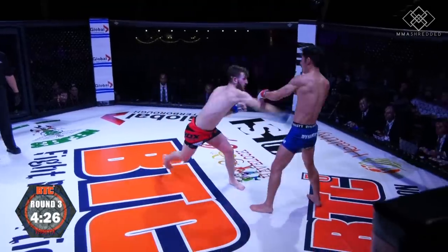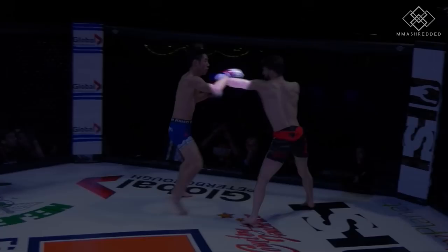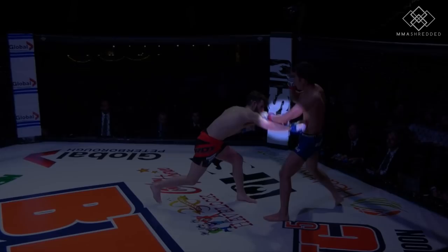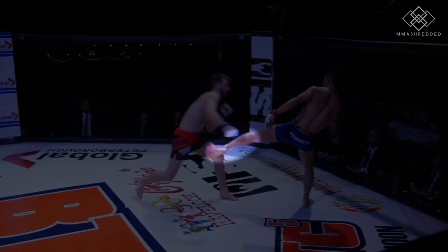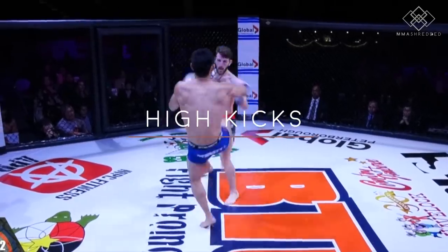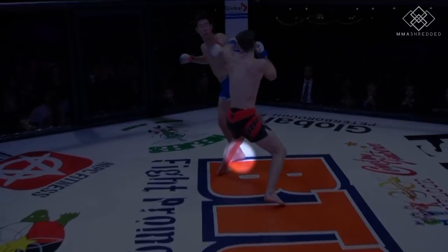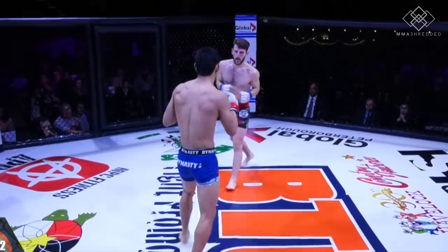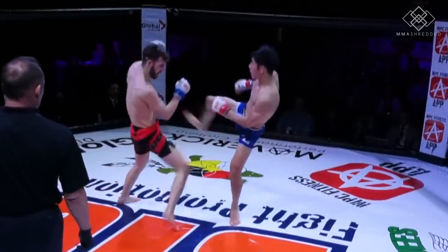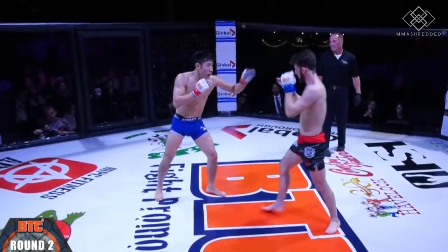After going low so many times, it's a good idea to go high. Here is a step into the left high kick, a rear kick to the face, and a rear roundhouse kick to the head — though that didn't land. After I landed so many low kicks to the lead leg, my opponent switched stance.